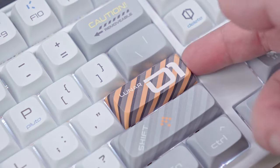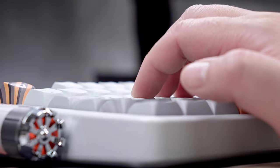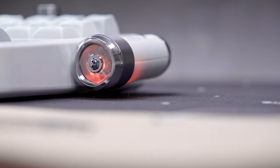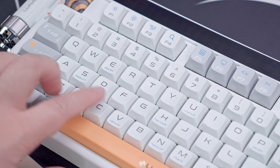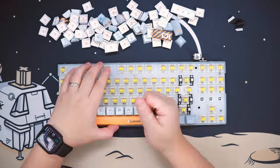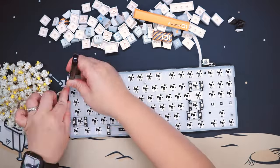It also has a nice complementing set of keycaps, tri-mode connectivity, gasket mount construction, a bunch of sound-damping material inside, and most uniquely, a couple of rocket fidget spinners. It looks like a toy at first glance, but this keyboard actually sounds and feels good out of the box. In this video, we're also going to tear it apart so you can have a better understanding of that. Let's get into it.